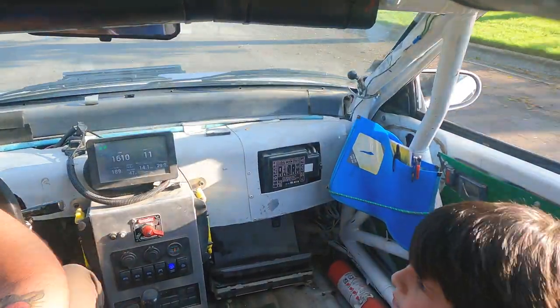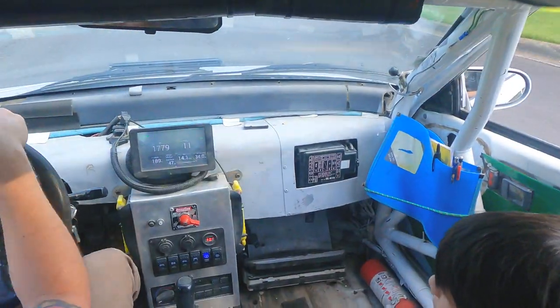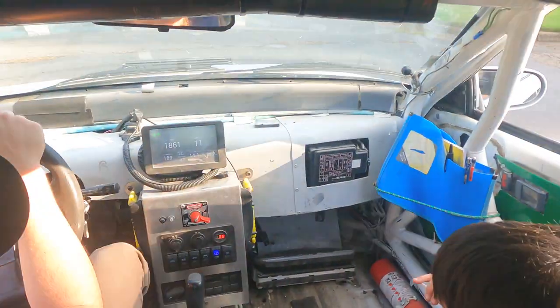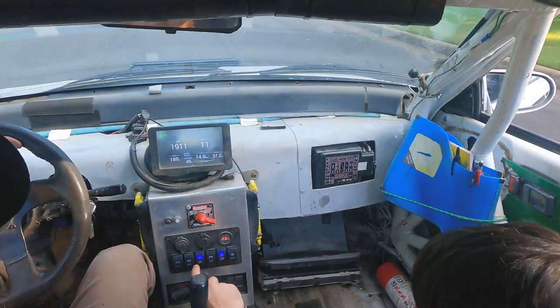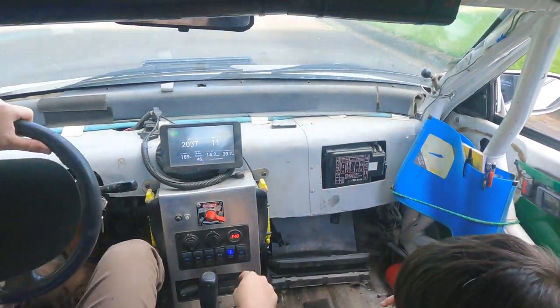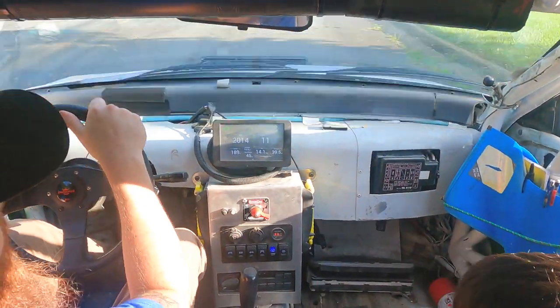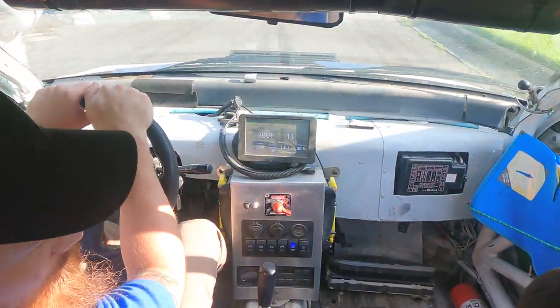What do you think about the race car? Pretty good, pretty cool, huh? Yeah, there's a screen there and everything. It's got really cool lights too on the outside. If I don't hit that button it'll turn the car off. It says 'zombie lights' but it's actually the fuel pump.